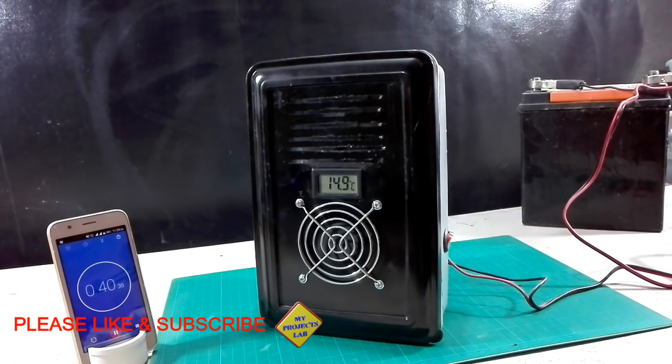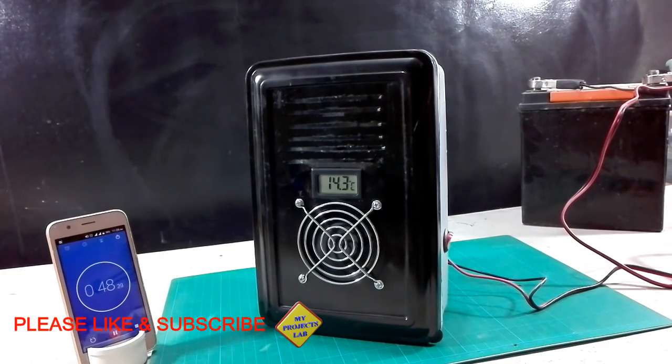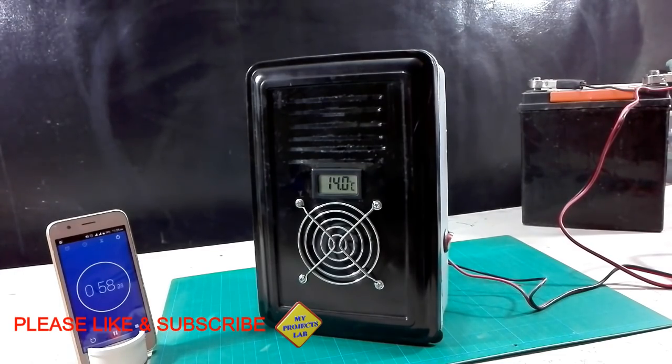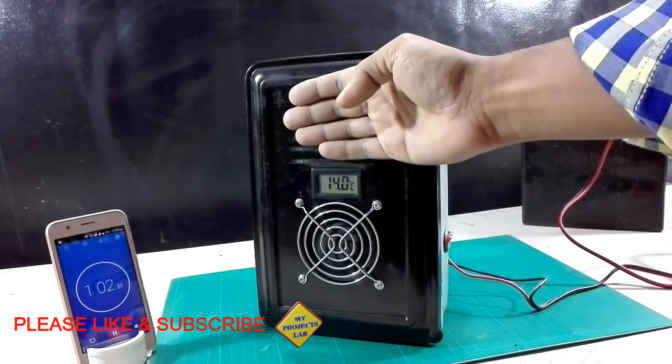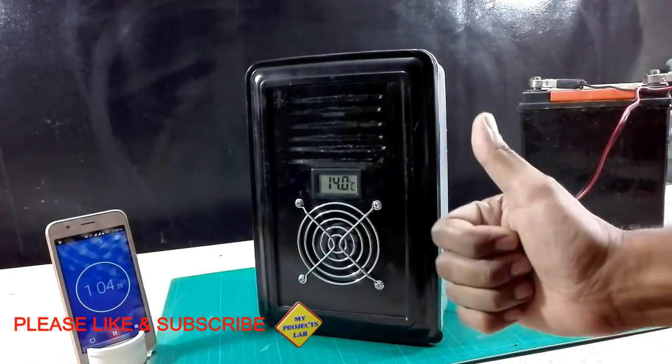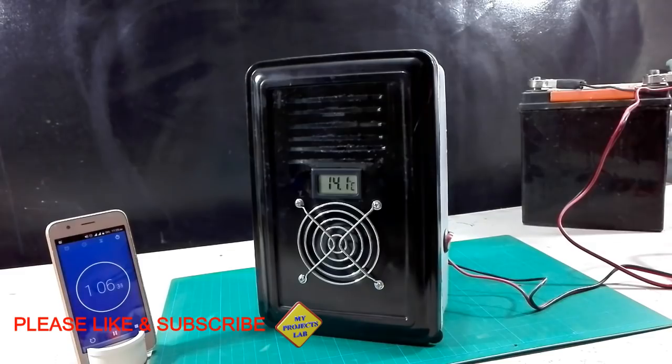This mini Peltier AC is best suited for small camps like 6 feet by 6 feet in dimension. At 54 seconds, this Peltier AC reaches its maximum low temperature of 14 degrees C, which is very good.